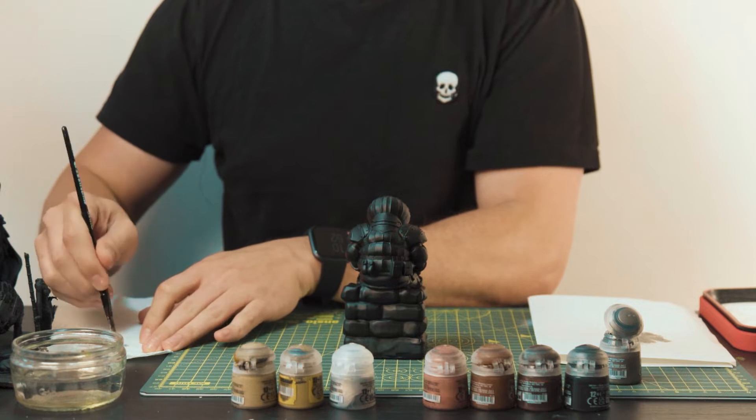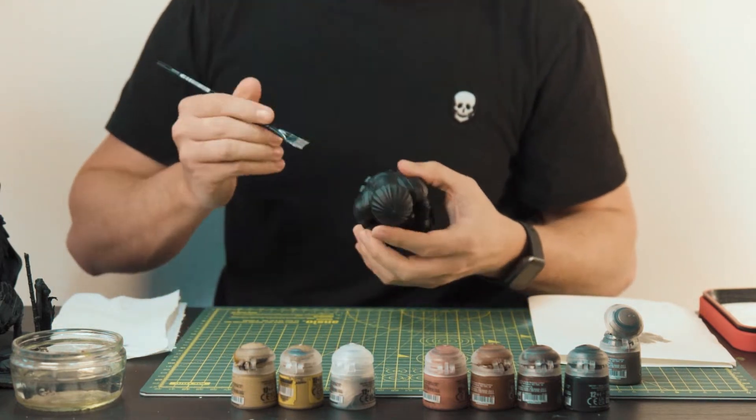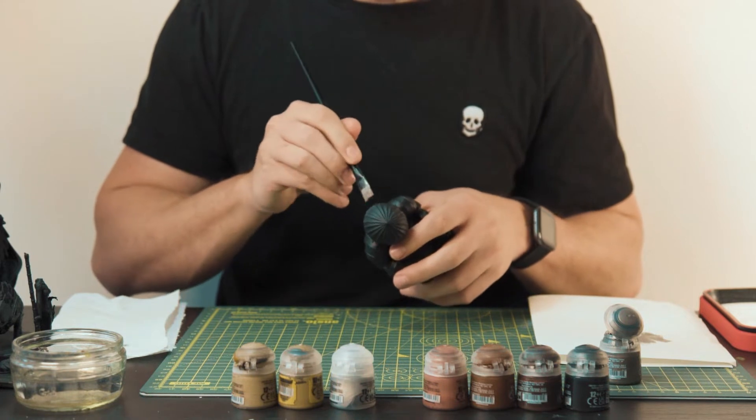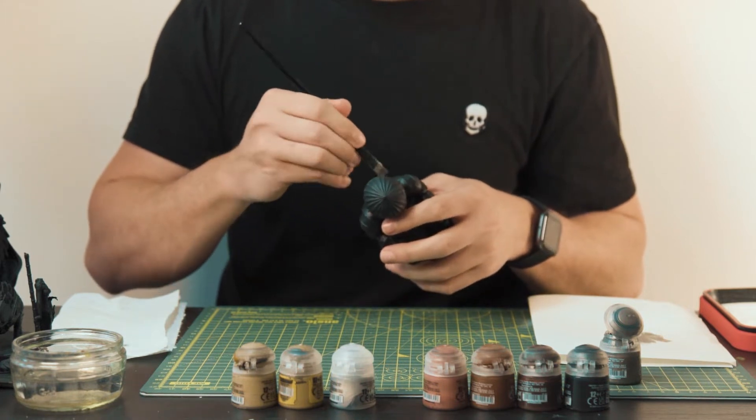I tend to spread the paint out across some thick paper — cardboard is also pretty absorbent and is a handy alternative. Then just brush off any excess onto some kitchen roll and you'll have a pretty dry brush.